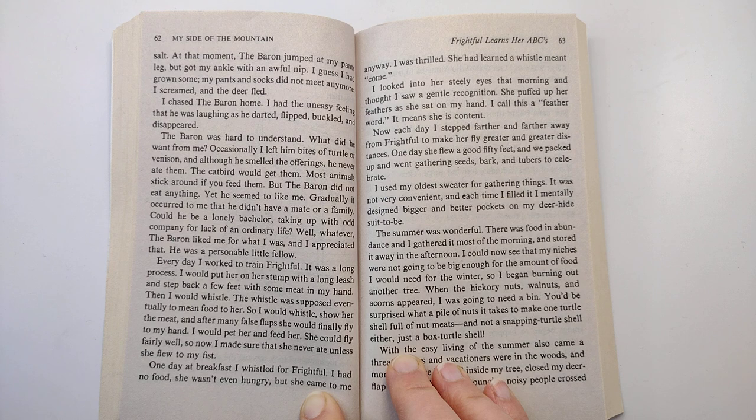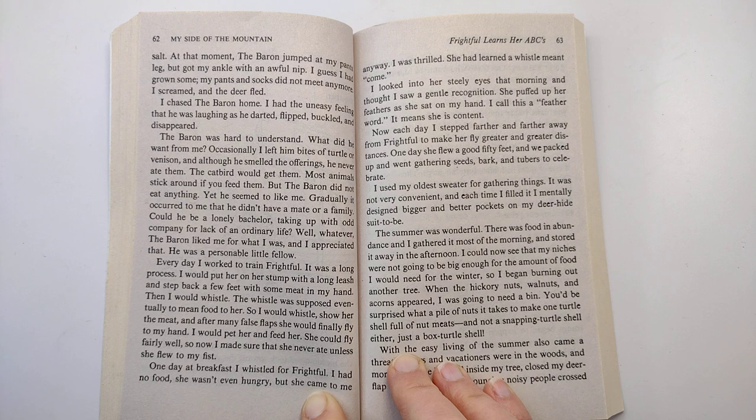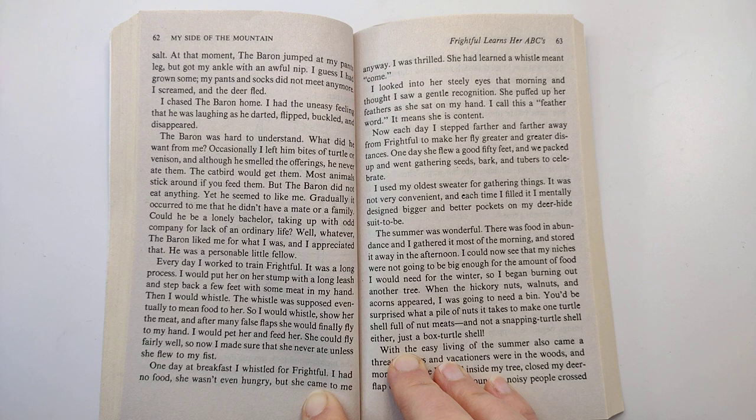One day at breakfast, I whistled for Frightful. I had no food. She wasn't even hungry, but she came to me anyway. I was thrilled. She had learned a whistle meant come. I looked into her steely eyes that morning and thought I saw a gentle recognition. She puffed up her feathers as she sat on my hand. I call this a feather word. It means she is content.